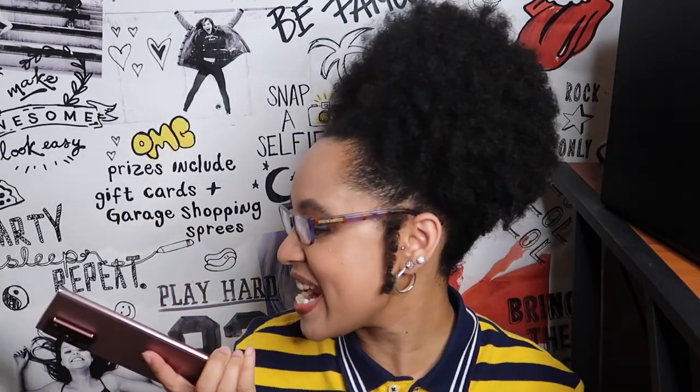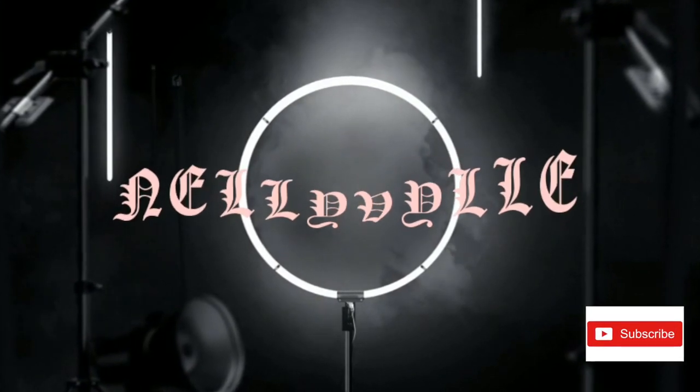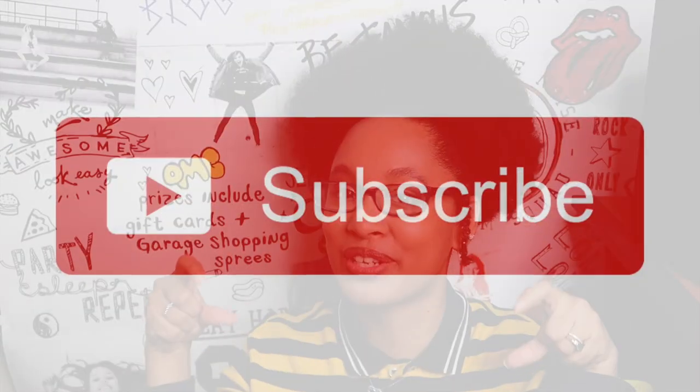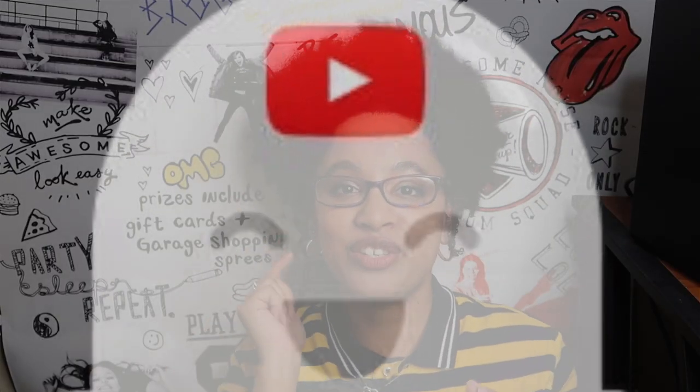Hello! What's up, losers, and welcome back to another video — I'm assuming it's Wednesday because that's normally what we do around here. If you haven't already done so, go ahead and click the big subscribe button and give this video a big thumbs up, because I promise you're gonna love it. While you're at it, click the post notification bell so you get notified every time I upload a brand new video.